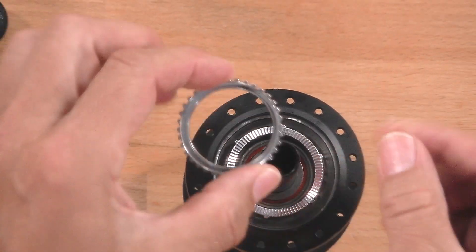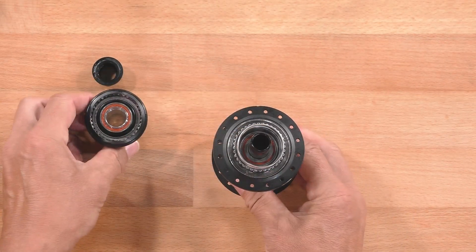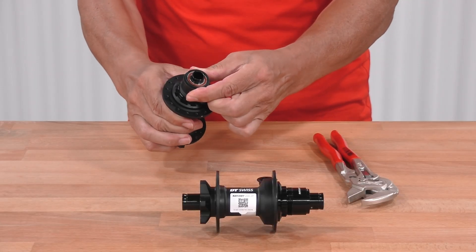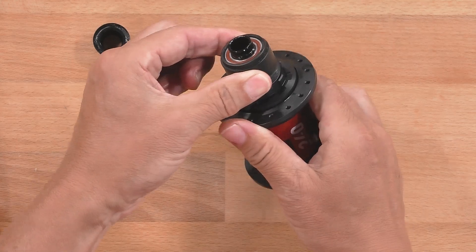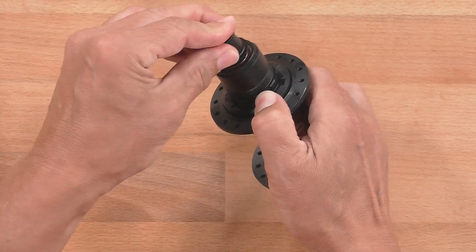Pull back the second ratchet, the second spring, and the freewheel body. Check if you have the setting you want — in this case, 20 degrees. Then put back the end cap as well.